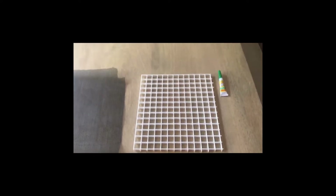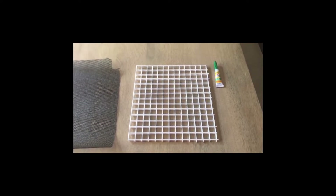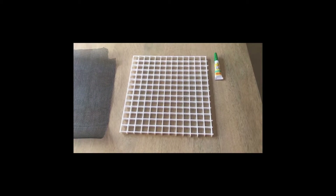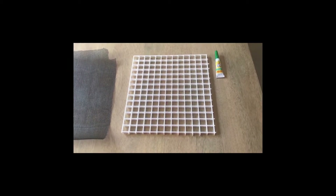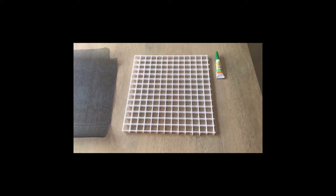Hey everyone, this is Mako here. What I'm gonna do is build an aquarium barrier for my quarantine tank. I realize you can buy these pre-made from the store, but in this case I have all the materials I need already on hand, so I have these lying around my house.